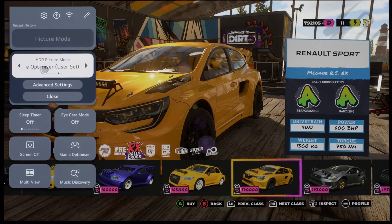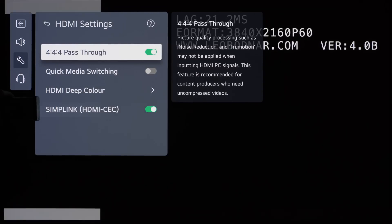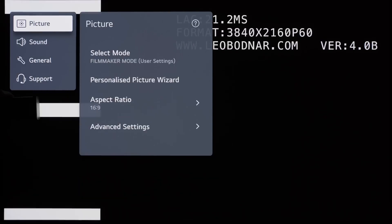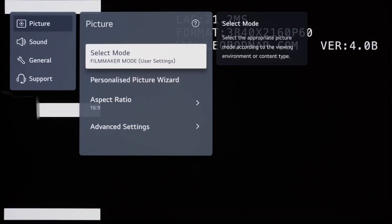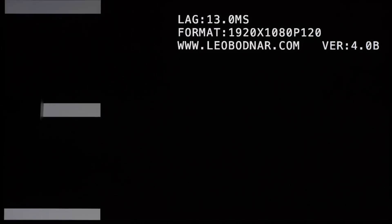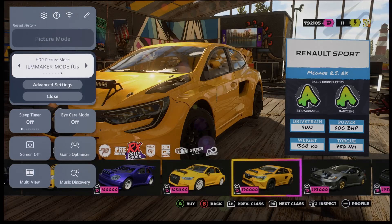Some of you prefer to use filmmaker mode with ALM when playing HDR games to take advantage of LG's color boosting algorithm, which isn't available in game mode. There is no way to force ALM with the Lightlbona 4K lag tester, so we did the next best thing, which is to engage the 4:4:4 pass-through setting while staying in filmmaker mode. Under such a scenario, input lag measured 21 milliseconds at 60fps and 13 milliseconds at 120fps, which is slightly higher than in game optimizer mode, but you will get to enjoy more saturated colors at higher brightness.